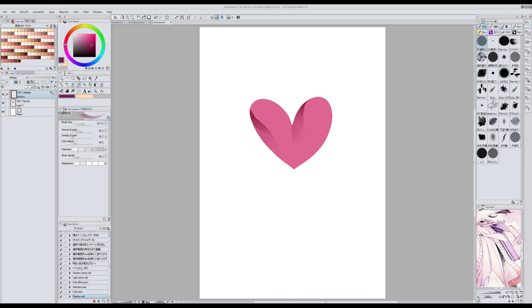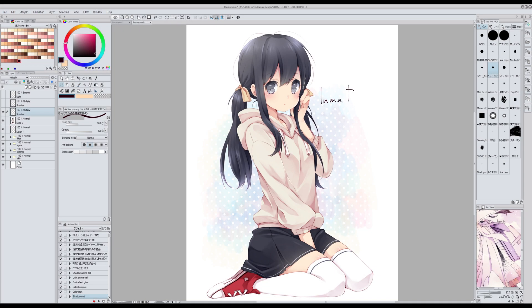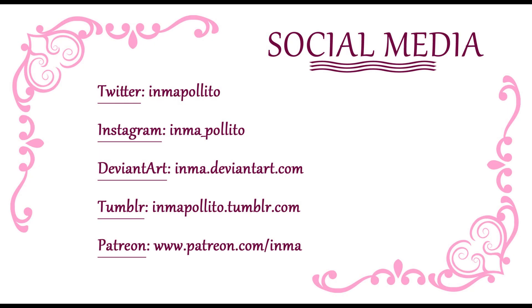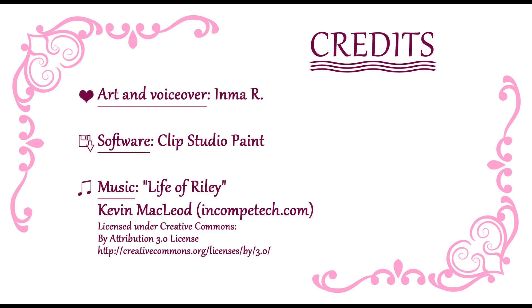Como veis, grabar acciones es súper útil cuando hay una serie de pasos que tenéis que hacer siempre y son los mismos — con esto ahorráis muchísimo tiempo. Muchas gracias por ver el vídeo, espero que os haya resultado útil. Por aquí tenéis mis redes sociales. Si os ha gustado el vídeo podéis compartir el enlace, dejar un comentario, dar mano arriba o suscribiros. Si tenéis alguna pregunta me podéis dejar un comentario abajo, y si tenéis alguna idea para futuros tutoriales también me lo decís. Nos vemos en el próximo. Bye bye.